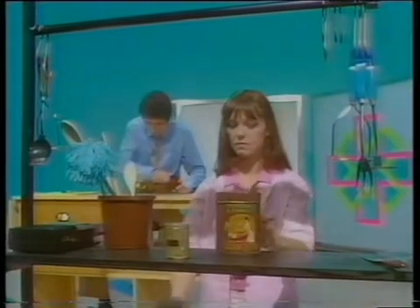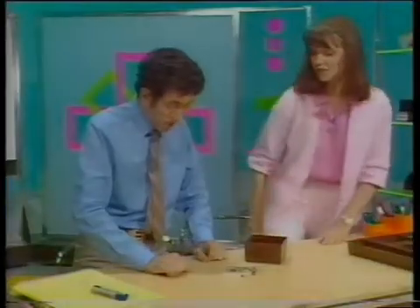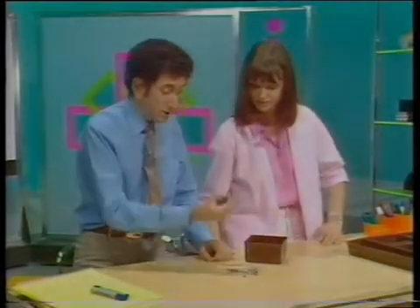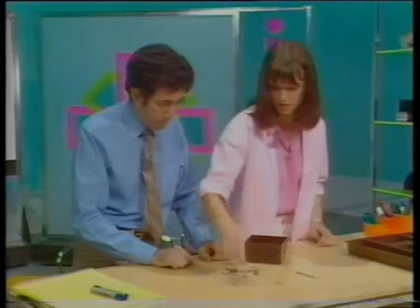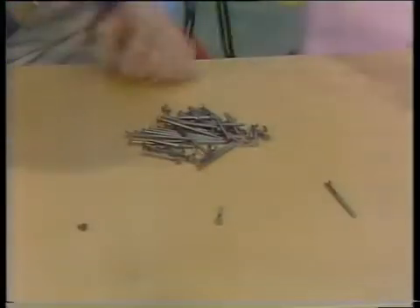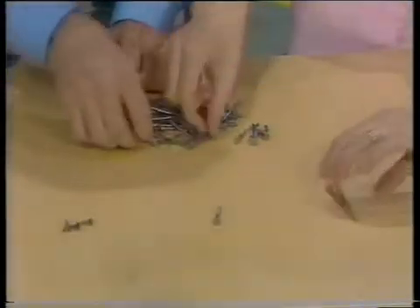Seven small ones, three medium, and five long ones. Oh, Mary! I'm sorry, I've forgotten how many there are. Well, what are you trying to do? I just want to work out how many small screws there are, how many medium ones, and how many big ones. Well, why don't you sort them out into large, medium, and small? You can't count things when they're all muddled up.